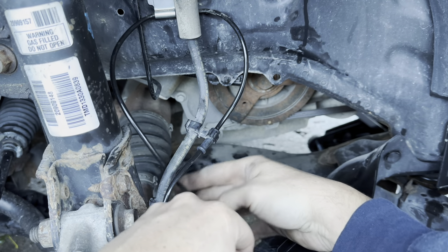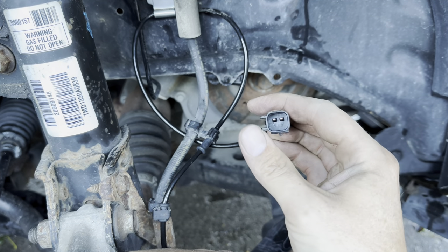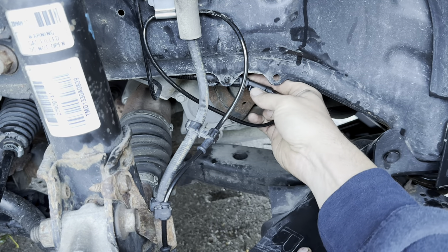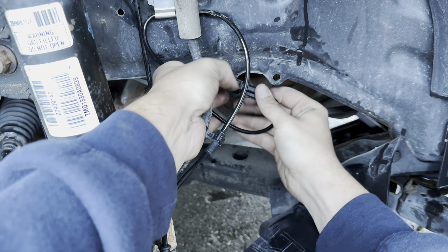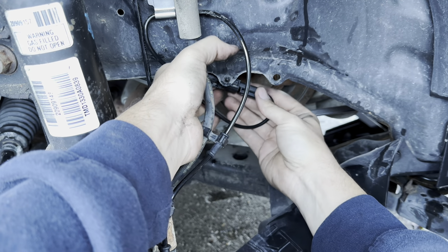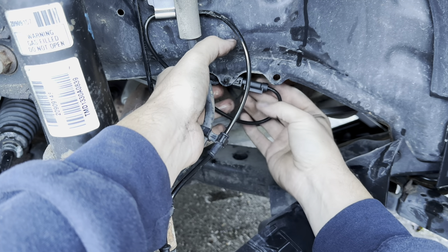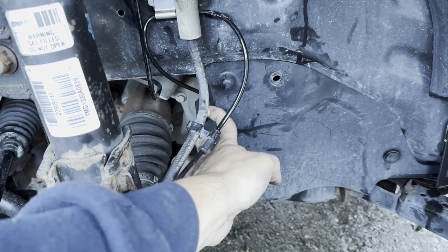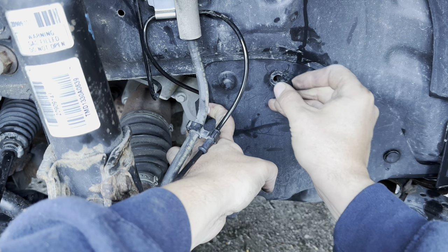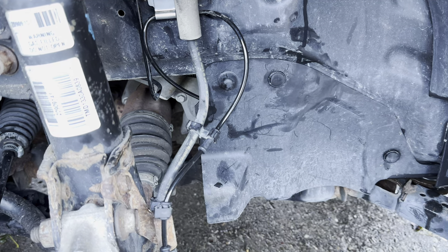We plug our wire back in the way we took the old one out. The side with the prongs goes towards the back right there. Once it clicks, just give it a little pull to make sure that it doesn't pop back out. Put your plastic rivet back, and we're just going to go for a test drive and see how we did.